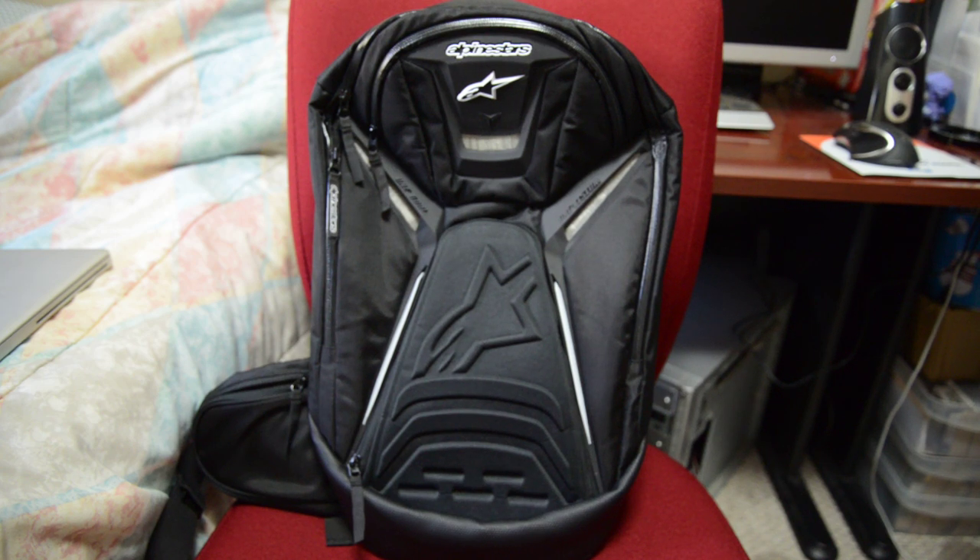Just to give you a heads up, I'm about 5'3" and pretty short, so this backpack was perfect for me because it wasn't too small and it wasn't too big. Within the Alpinestars lineup, it would be kind of in the middle versus a big backpack.